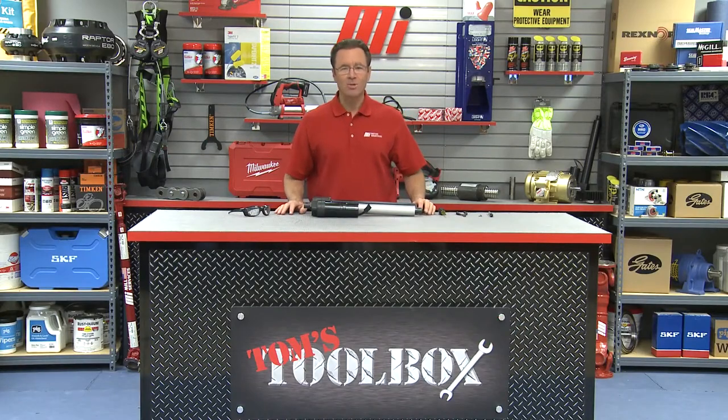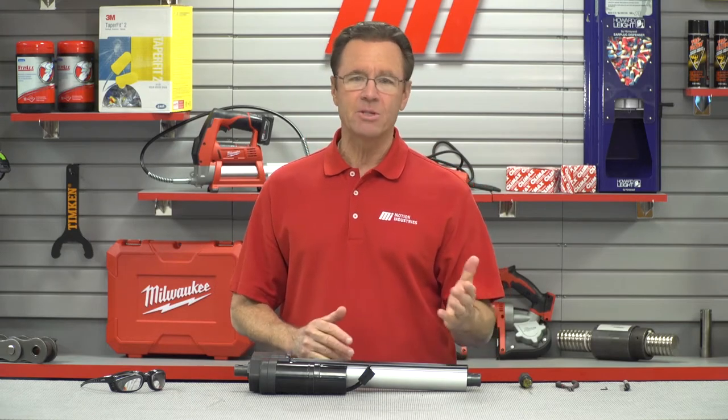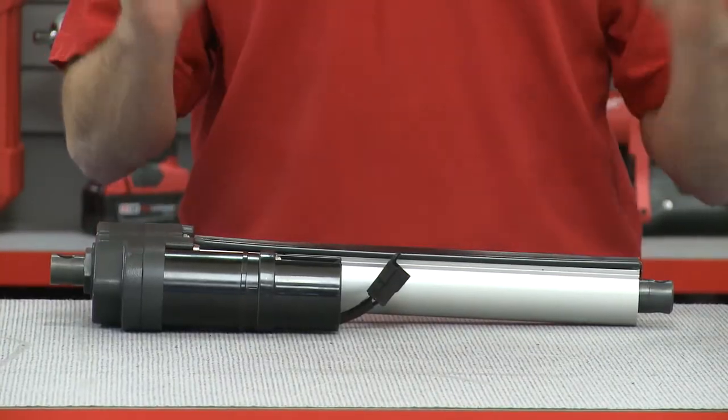Hello and welcome to Tom's Toolbox. I'm your host Tom Clark and today we're going to introduce you to Warner Linear's K2X with external or EP limit switches and show you how to adjust them to fit your application.